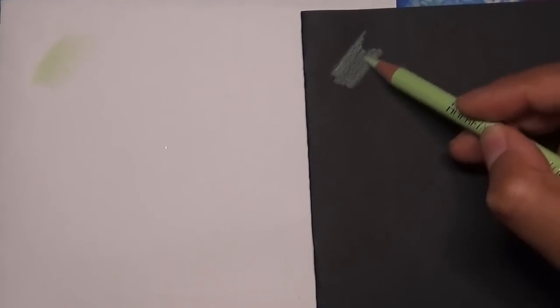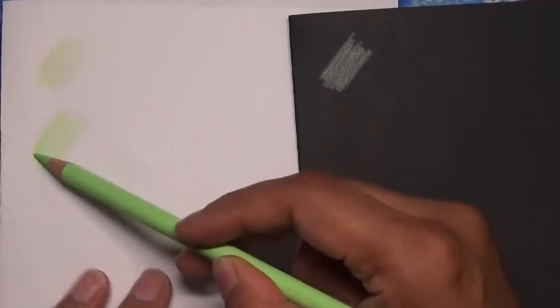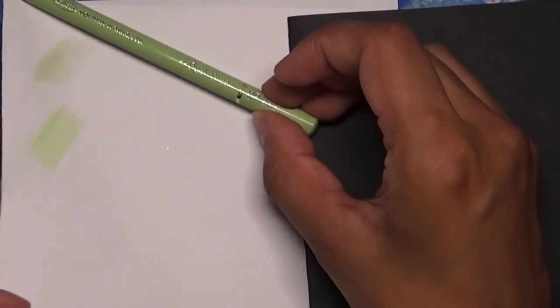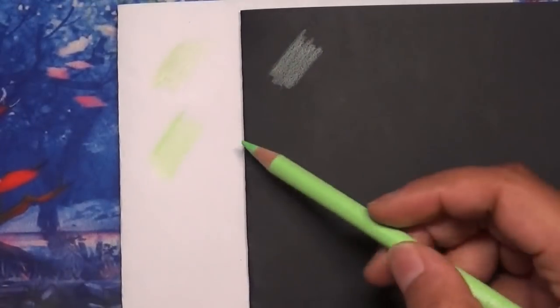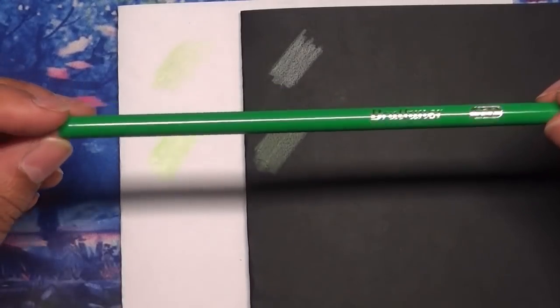The Holbeins show a really nice smooth soft lay down on white paper as you'd expect - very pigmented with hardly any pressure at all. Now with the Astra - similar smooth lay down but it does feel harder. The colour match on the barrel versus the actual core colour is quite similar, which is a good thing. And it looks really nice on black card too - really nice for a budget pencil.